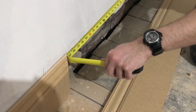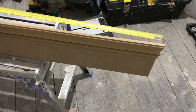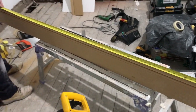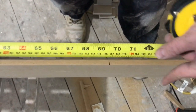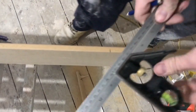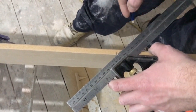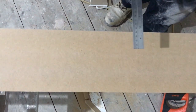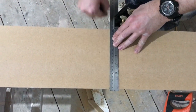It's important to get an accurate measurement here, otherwise you might be left with a gap or we'll need to cut a bit more off. Now that I've marked the length of the skirting board, I put an indication mark on it and marked which way the mitre is going. Then I square the line across the back so I know where to cut it.